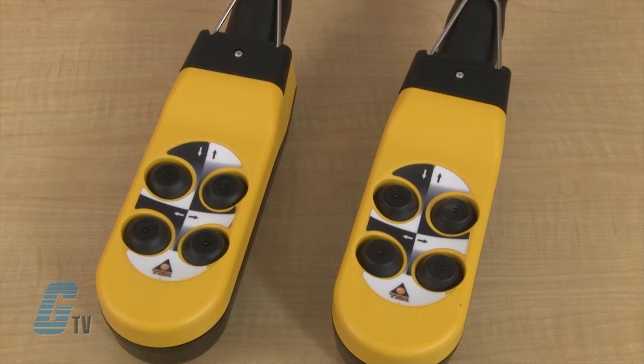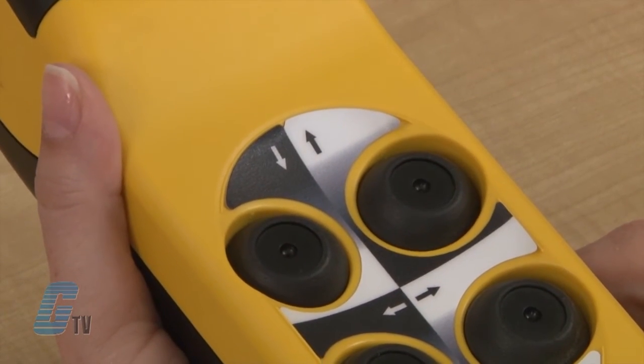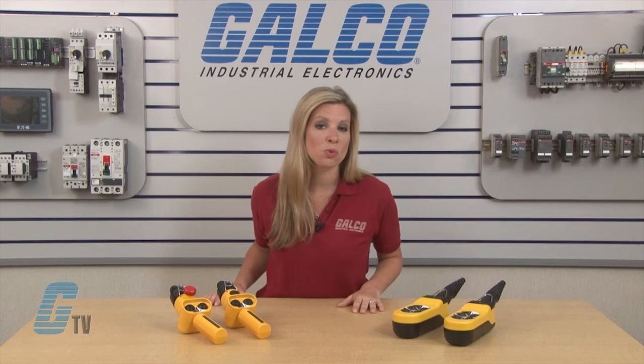The Alpha Series of Pendant Stations is a different ergonomic design in two column pendant stations. They use symbols for button identification and have a rubber gasket unit that provides a solid feel and immediate response. They are available in one or two speeds and multiples up to twelve buttons.